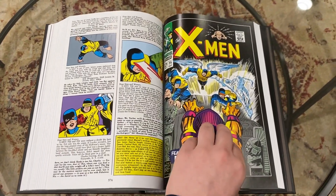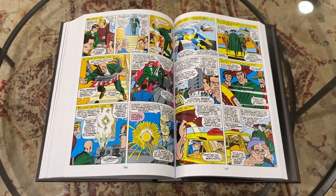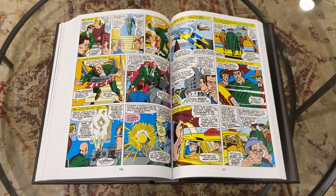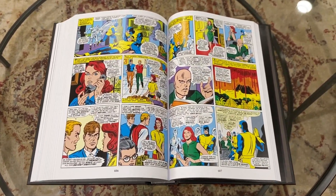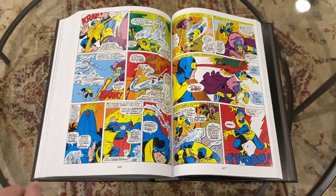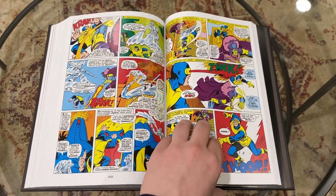Also, if you're looking for the Holocaust survivor, the Jewish Magneto story, that's not here either. That is something that Claremont also introduced later as he sort of retconned who Magneto is and his origins.